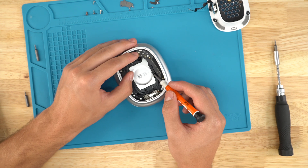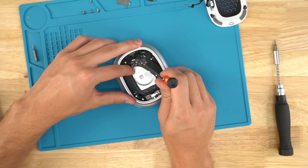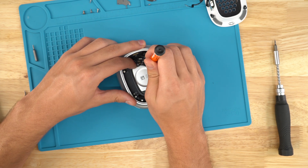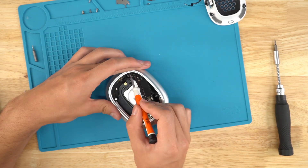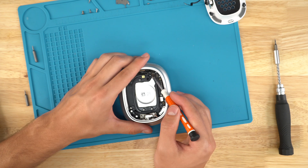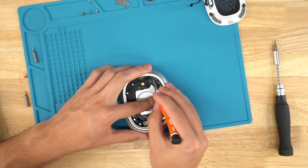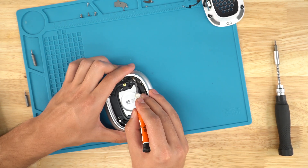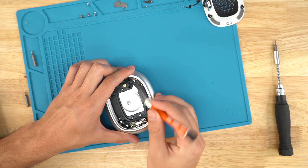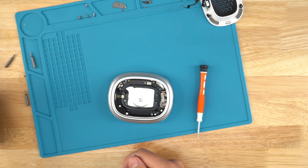Now you're going to insert the Bluetooth board at an angle and stick these wires up. I'm just going to plug these wires in — I'm not having an easy time plugging this in. I'm going to line up the screws first and then hopefully I'll have an easier time.